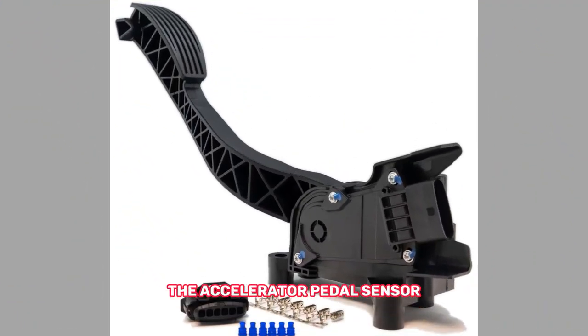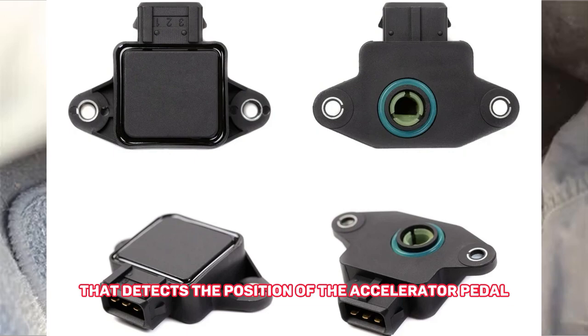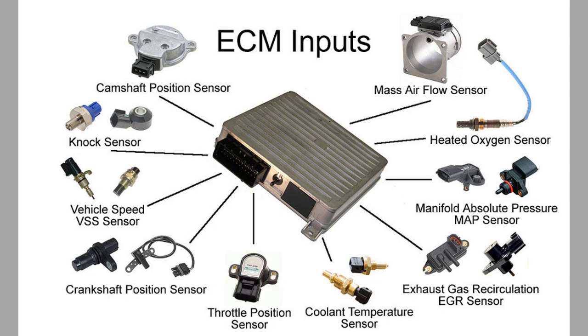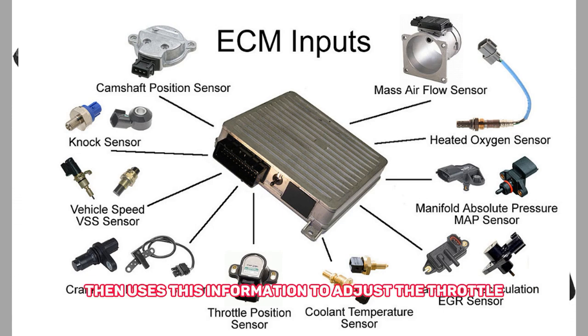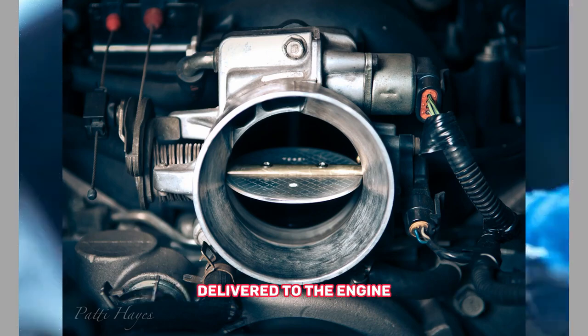The accelerator pedal sensor, also known as the throttle position sensor, is a component in your car that detects the position of the accelerator pedal and sends that information to the engine control module. The engine control module then uses this information to adjust the throttle opening and control the amount of fuel delivered to the engine.